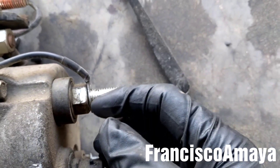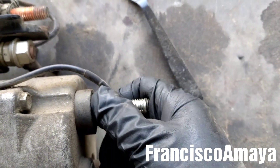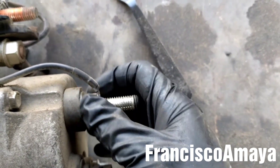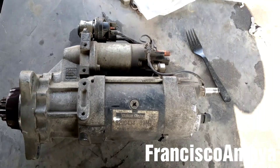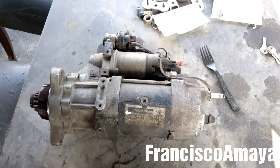So this is the reason why the starter is not working fine. I also go to the negative cable here and I can see that this nut is completely loose, as you can see. This is not good, and this is the reason why this starter is not working fine.